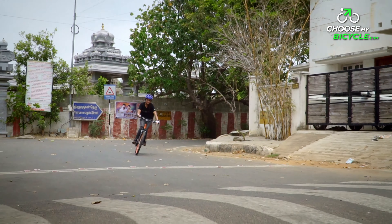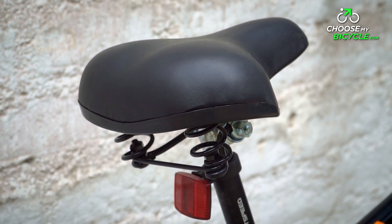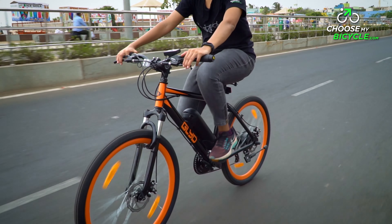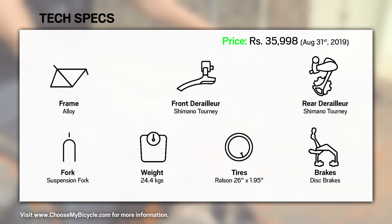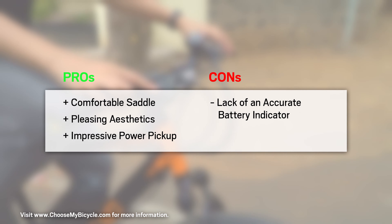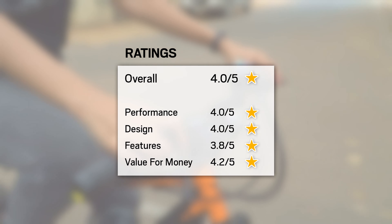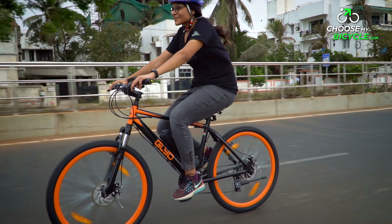The Glide 21 Speed comes with Ralston 26 x 1.95 tyres. The 1.95 width ensures they are fast-rolling with good grip. 26-inch tyres are great in terms of on-road performance, and with the likelihood of potholes and occasional rough, rugged roads, the tyres are sure to work well, providing adequate traction on both wet and dry surfaces. The saddle on this bicycle is commendable — well-cushioned throughout, leaving no room for saddle sores or general discomfort on longer rides.